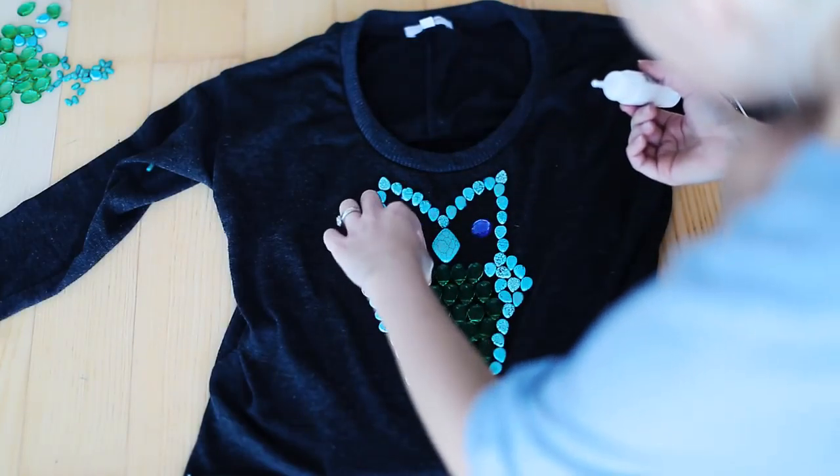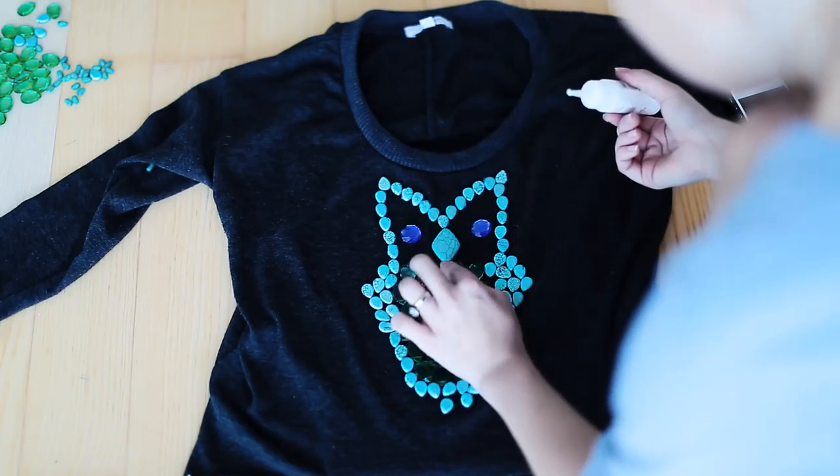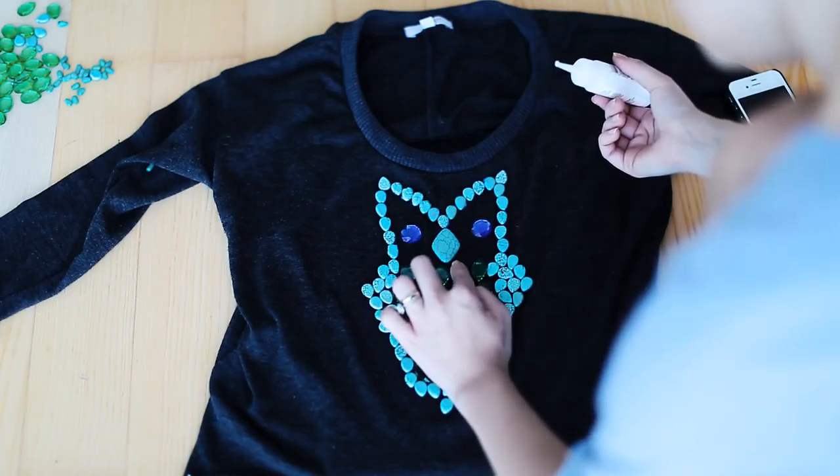As you can see it looks a little bit white but it will dry clear and it will look really nice. I would suggest washing this by hand in warm water.